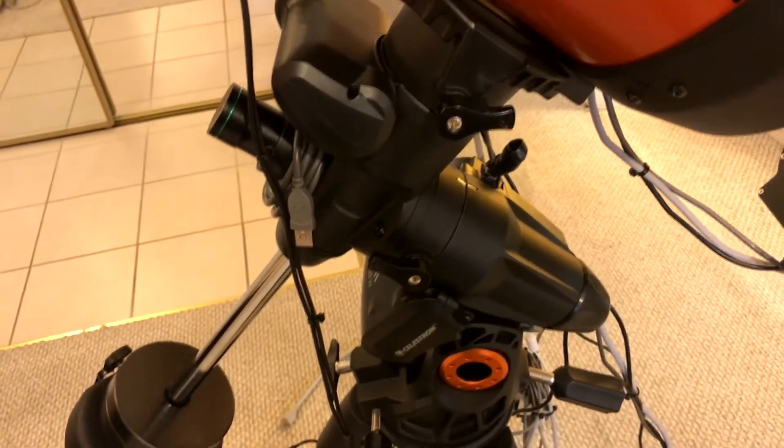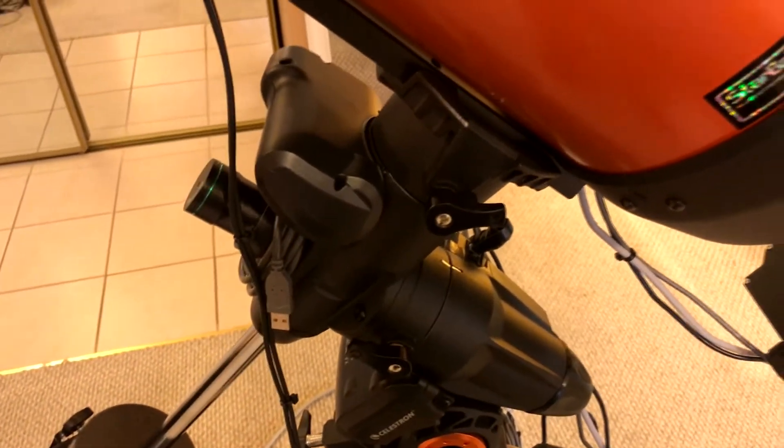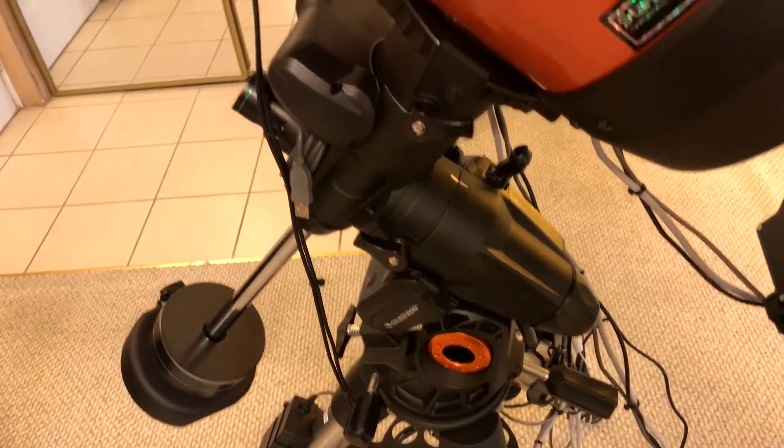To start off, this is a Celestron Nexstar 8SC right here. I sold the regular alt-azimuth mount and got the AVX mount right here. With everything loaded on here, I'm at almost 22 pounds. I know I'm pushing the limit of this 30-pound max mount. People say you should go half of that, but I'm pushing it and going to roll with it for now.